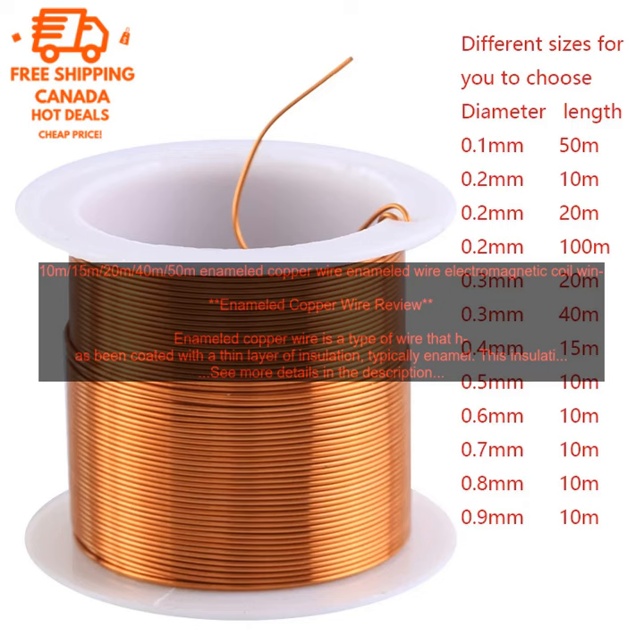Enameled copper wire is available in a variety of sizes, colors, and lengths. The most common size is 22 AWG, but it is also available in sizes as small as 30 AWG and as large as 10 AWG. The color of the insulation can vary, but the most common colors are black, red, and white. The length of the wire can vary from a few meters to several kilometers.